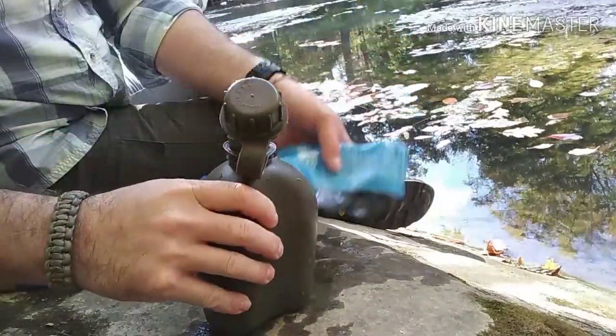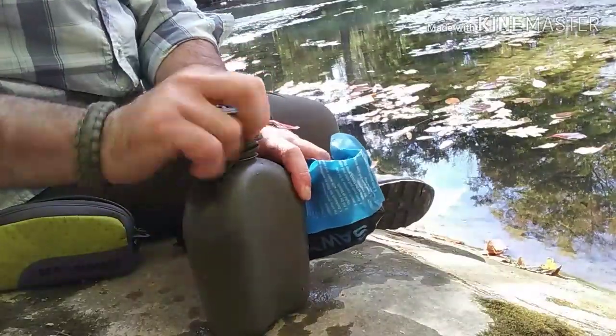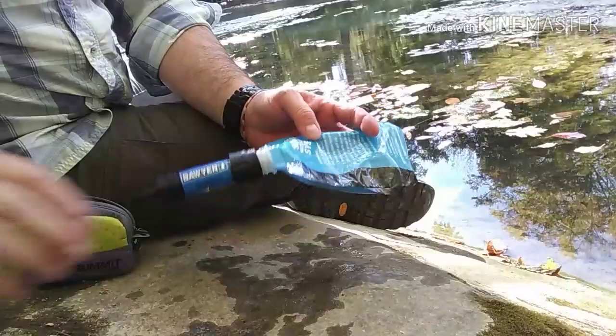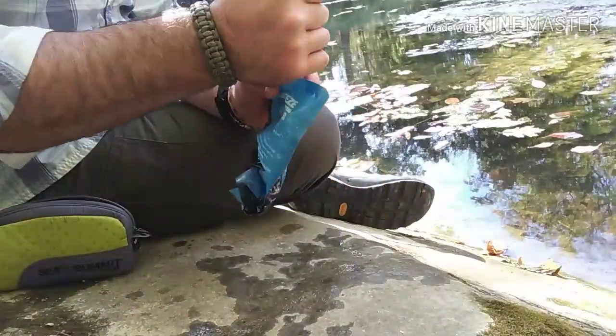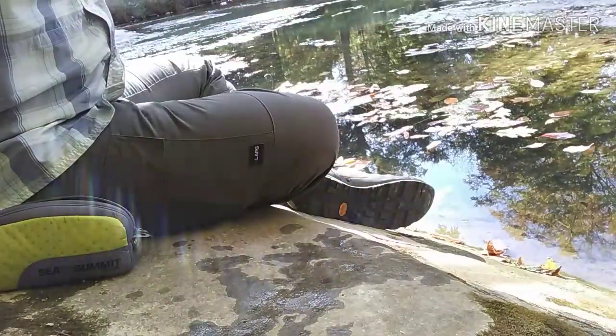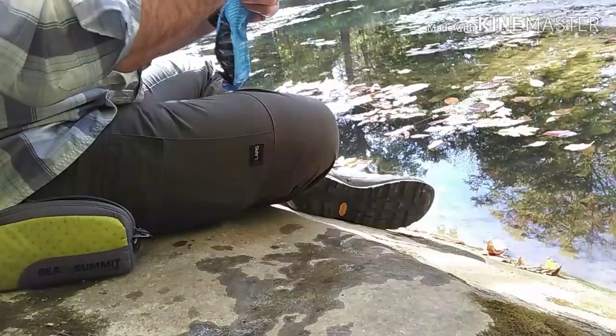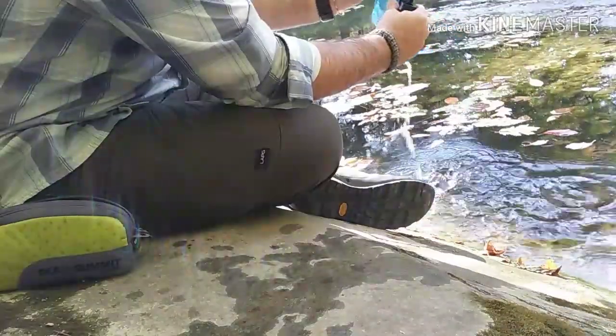My bottle is completely full. It took just a couple of minutes — that was it. Didn't really take any effort. No chemical treatment, nothing like that. Whatever's left in there, drink it right out and away you go. Everything packs down nice and small again.